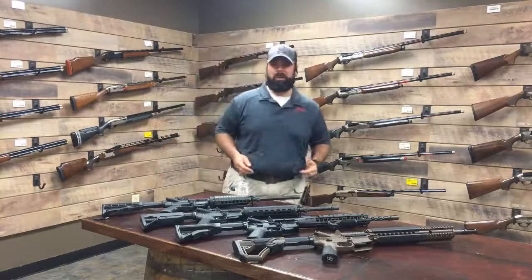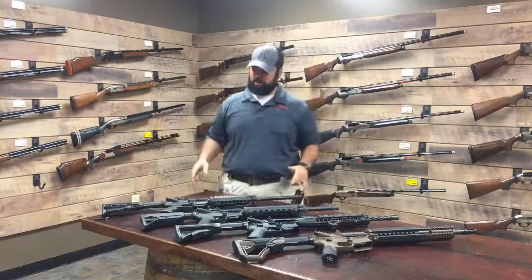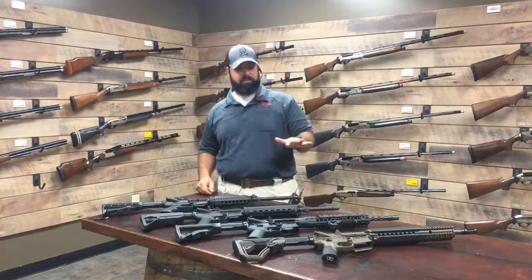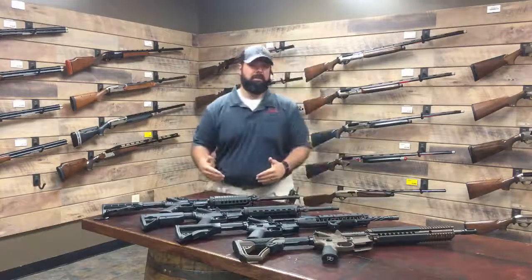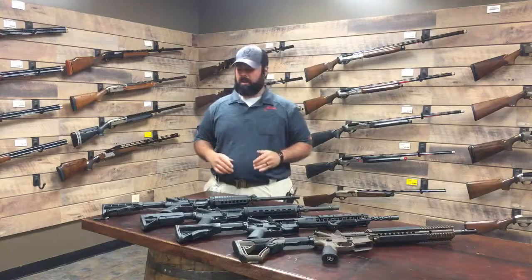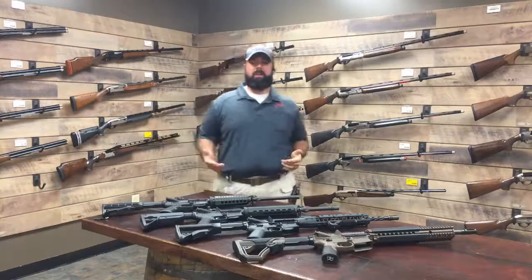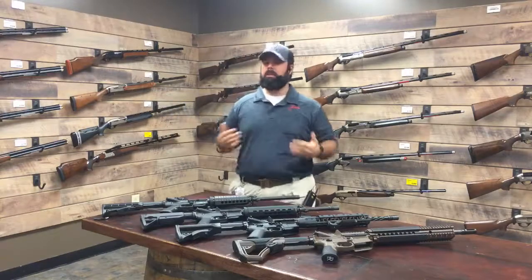How are my Bud's Gun Shop fans doing out there today? Today, as you probably noticed, we're talking about AR-15s. In this 10-minute interval, we are going to scratch the surface. AR-15s are very common rifles. You see them in almost every gun shop. They're sold all over the place, in a million different varieties and million different prices.